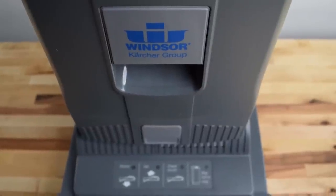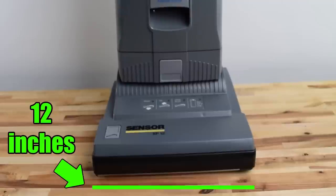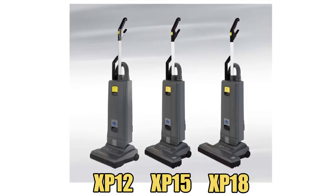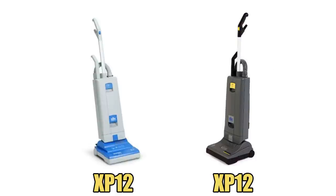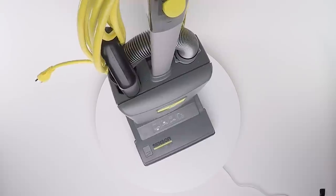Windsor is the commercial vacuum brand from SIBO, and the 12 in Windsor Sensor XP-12 stands for brush path width in inches, so XP-15 is 15 inches and 18 is 18 inches and so on. Some of you may remember the Windsor Sensor XPs being blue and white instead of gray and yellow. The color of the model recently changed, but from everything I can tell the basic design stayed the same.